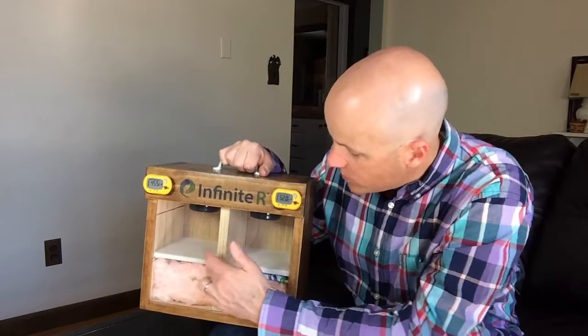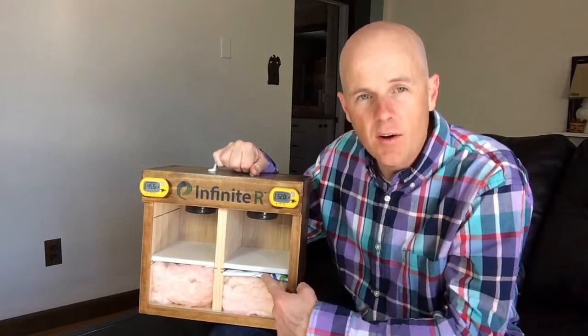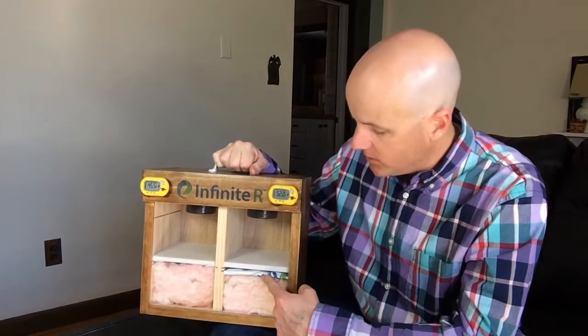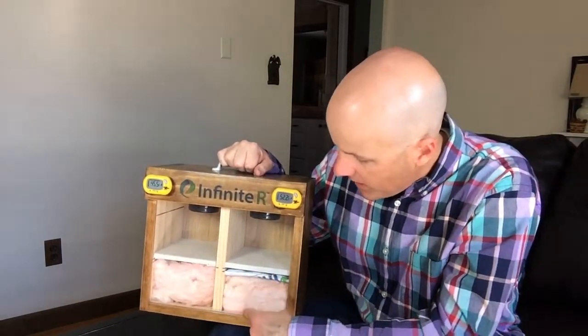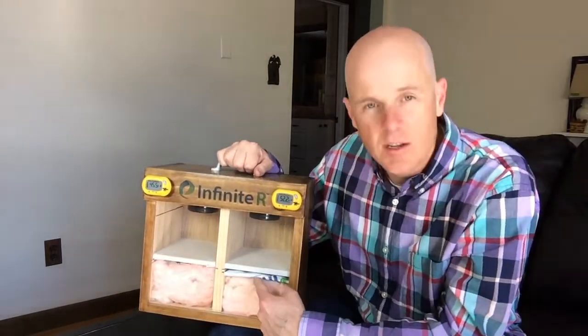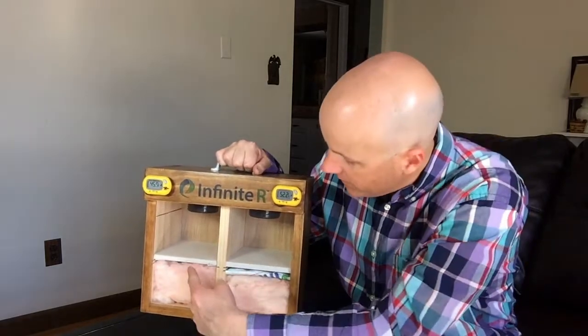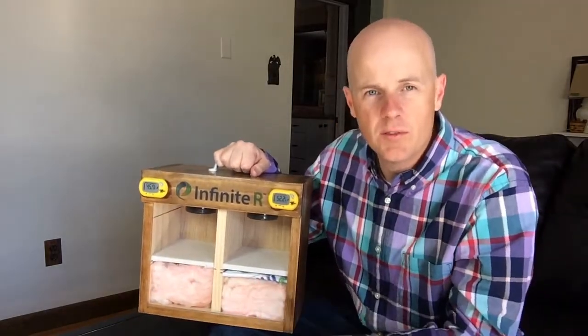What we have is a layer of drywall gypsum board, and the Infinite R on this side is a 78 degree phase change material, so it wants to melt at around 78 degrees. We have fiberglass insulation on the underside of each one. We have a sensor on the underside of our phase change material and a sensor on this side, with temperature readings to show what the difference is.